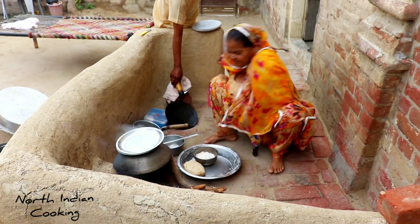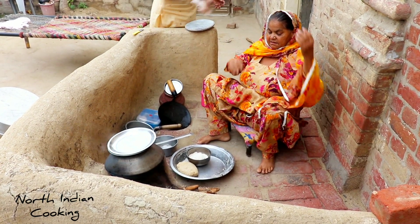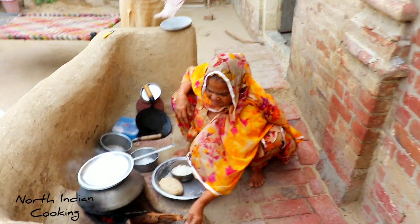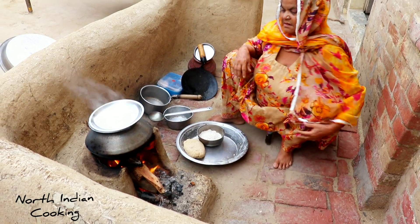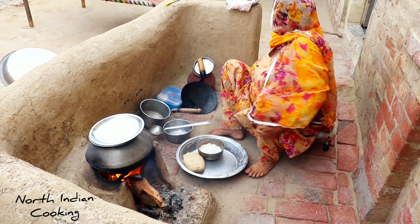They are also ready to cook lunch with lunch. I will say that the dinner is ready to cook. I'm going to make dinner with lunch, and I'm going to cook a little of the lunch, a little bit more like this.